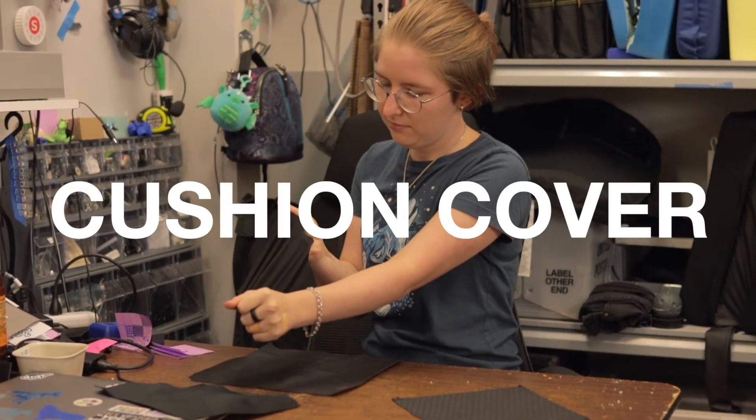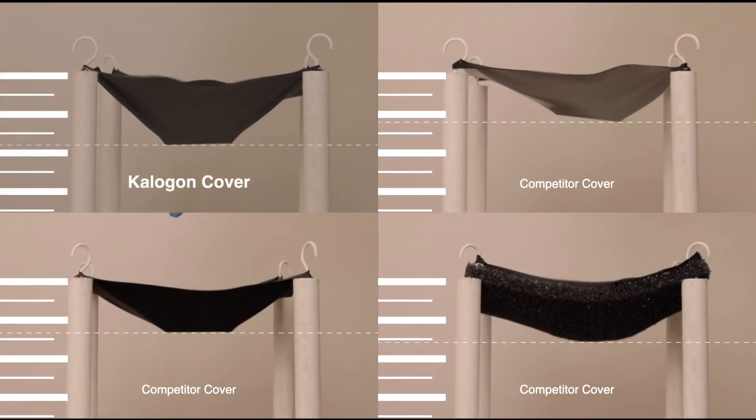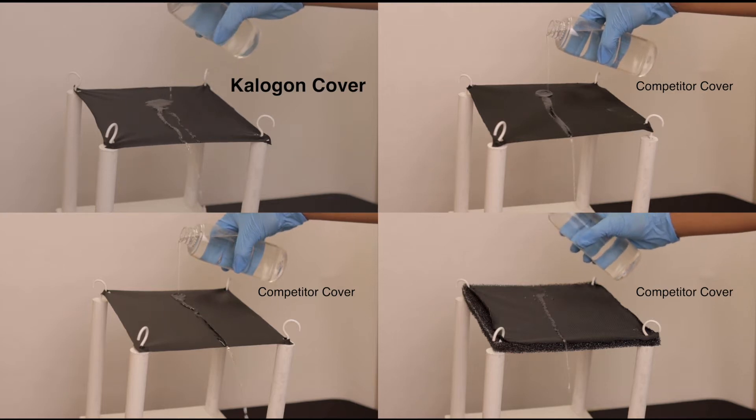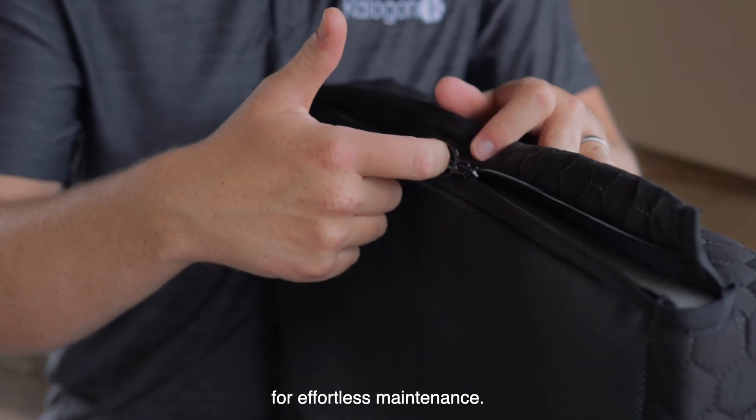Our cushion cover is a unique manufactured fabric which allows a four-way stretch while preserving all of its water resistance properties. The Orbiter also has a very reliable zipper for effortless maintenance.